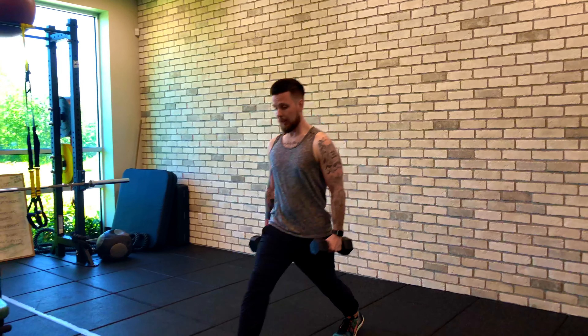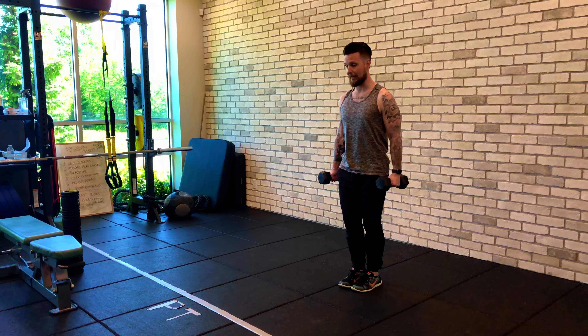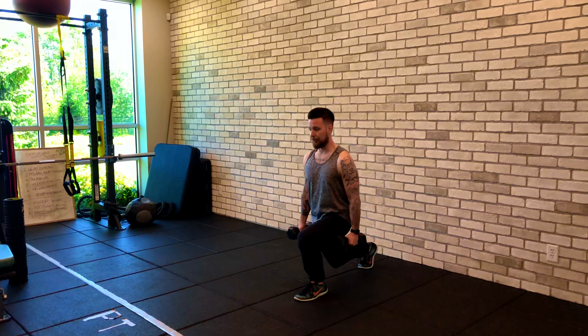So once again: lunge forward with full control, push back up to center, and then reverse lunge.